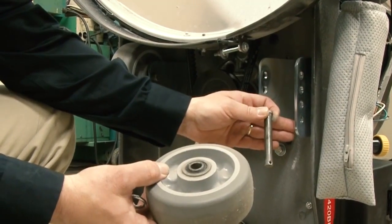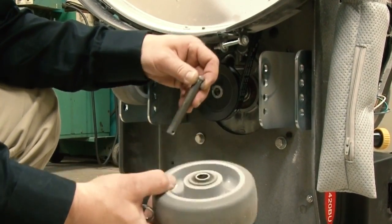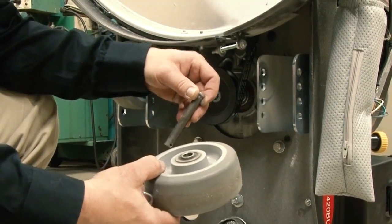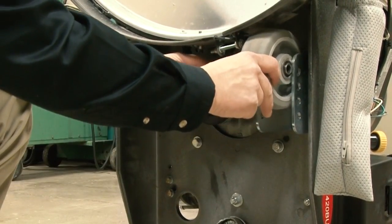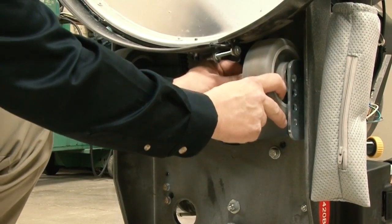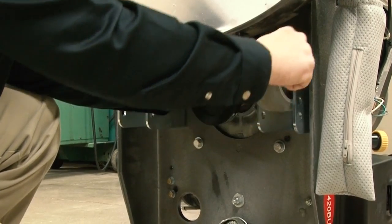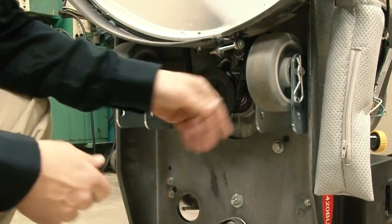You'll notice that there's four positions, so the operator can vary the pressure on the machine per his job. To adjust the wheel, just replace it back in the bracket, find the correct location, replace the pin, and the job's done.